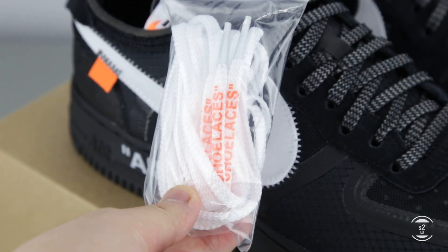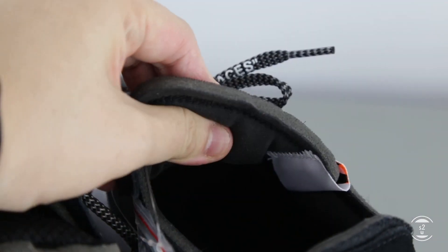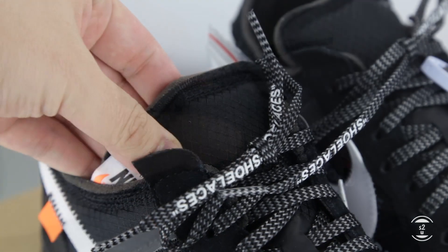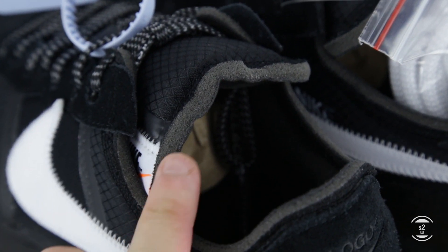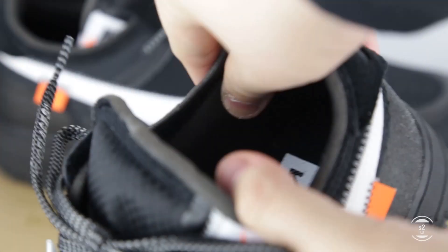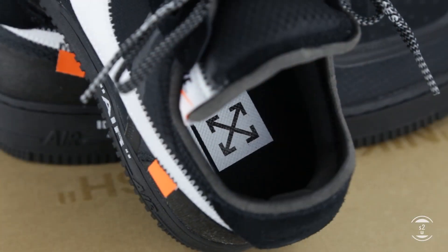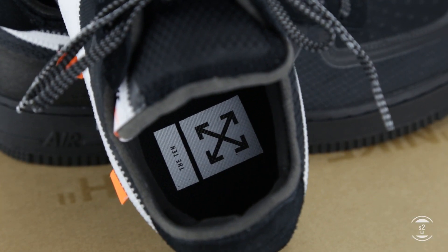If you don't like the look of these laces, they do come with a separate bag of white ones with the word 'shoelaces' in orange instead. As for the tongue, it's cosily padded, using the same netted design seen at the toe guard for its outer surface. It also shows its deconstructed theme by exposing a foam layer around the edges. This foam exposure is also seen around the edges of the ankle collar and heel tab. Inside the sneakers, the inner wall lining is padded generously, with removable insoles that require you to rip them out as they are slightly glued down to the footbed.